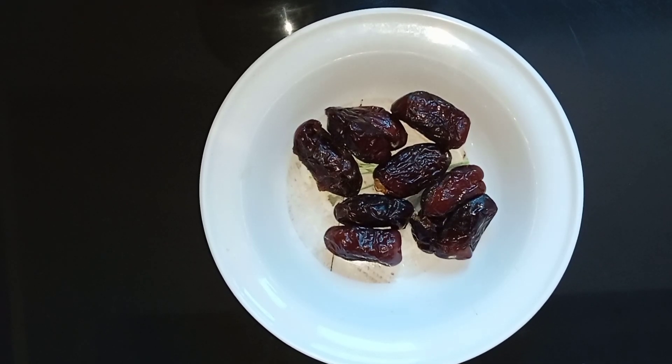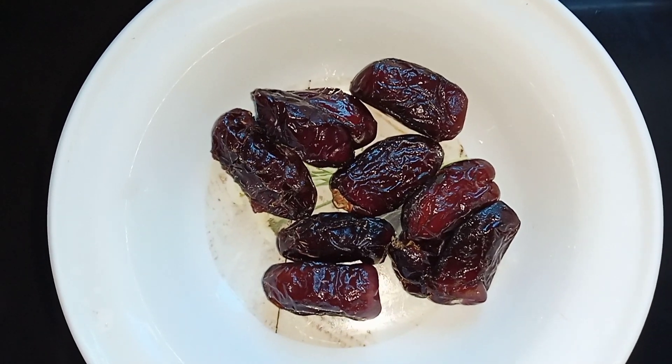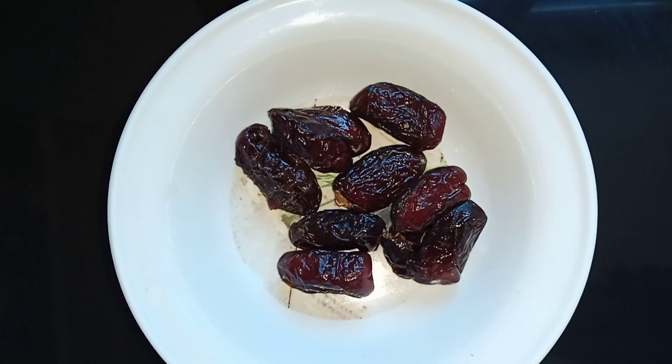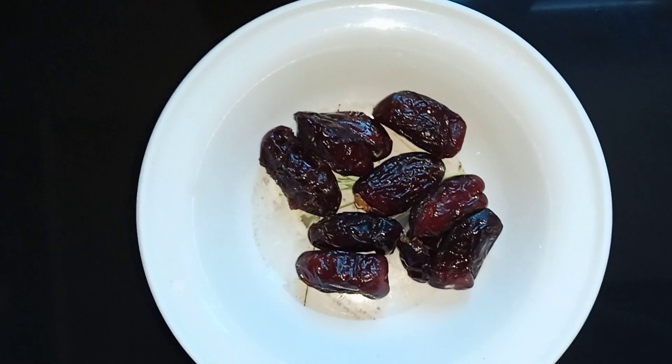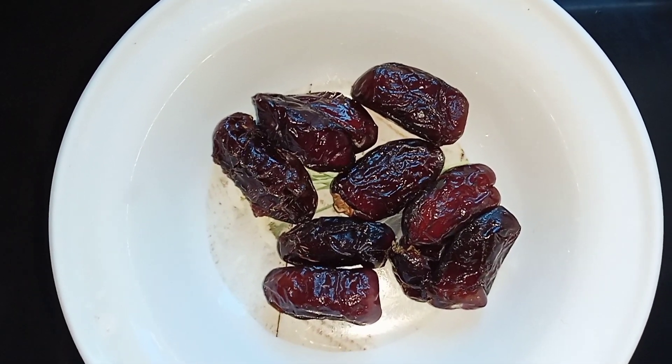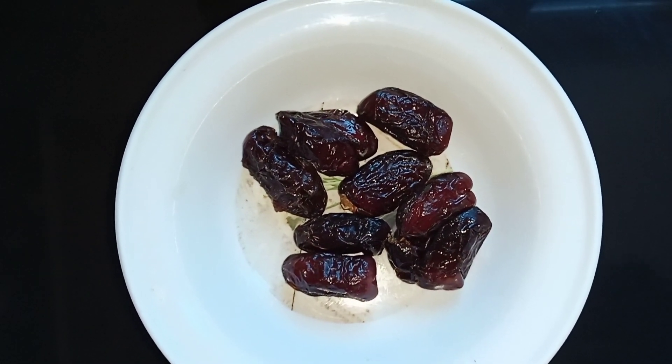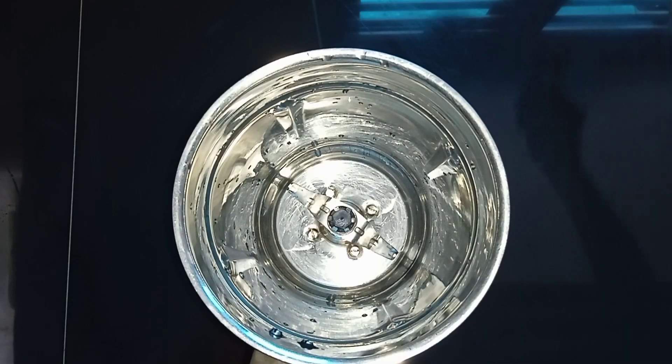Hello friends, welcome back to our YouTube channel. Now I am going to eat this food at home. It is a healthy soup and milkshake. I have a healthy food — it is a dry food and soft food.